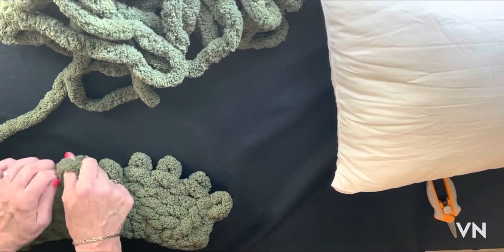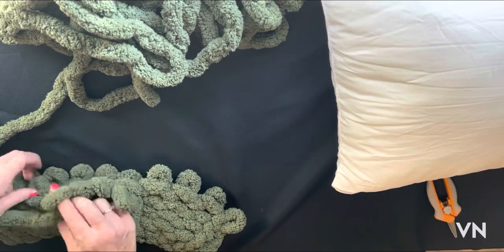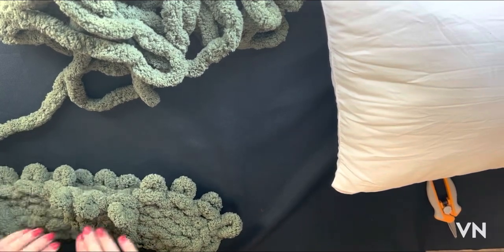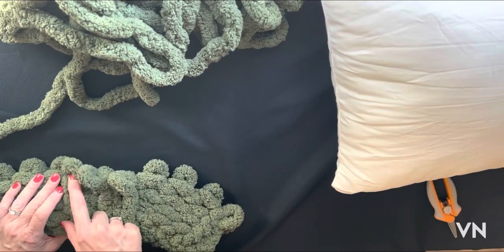Let's see how many rows we've got here: one, two, three, four, five. On the next row we're going to do our crossover.